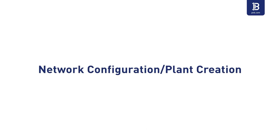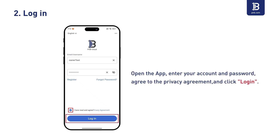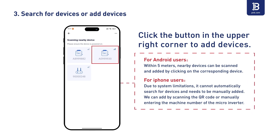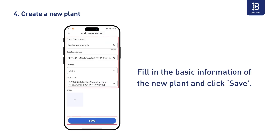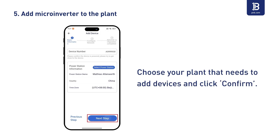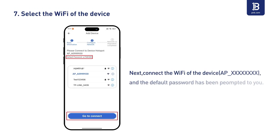Network configuration and plant creation. Step 11: Download the app. Step 12: Log in. Step 13: Search for devices or add devices. Step 14: Create a new plant. Step 15: Add the microinverter to the plant. Step 16: Enter Wi-Fi information. Step 17: Select the Wi-Fi of the device.